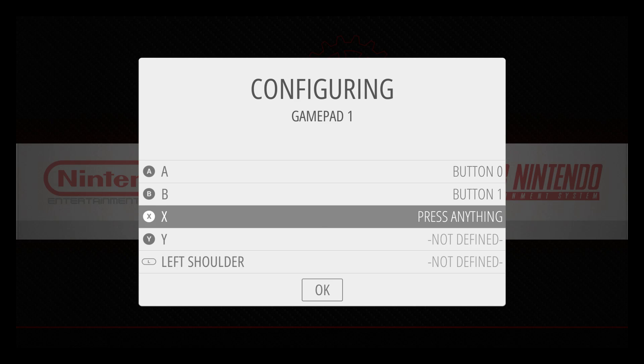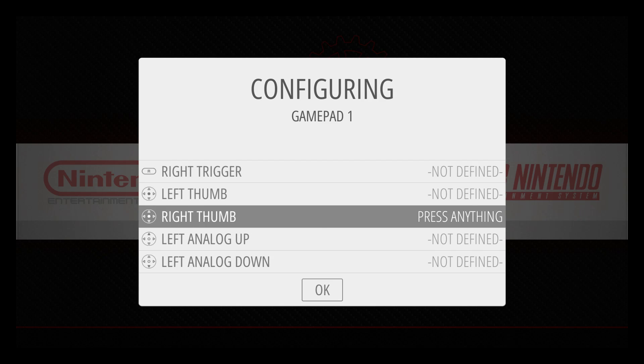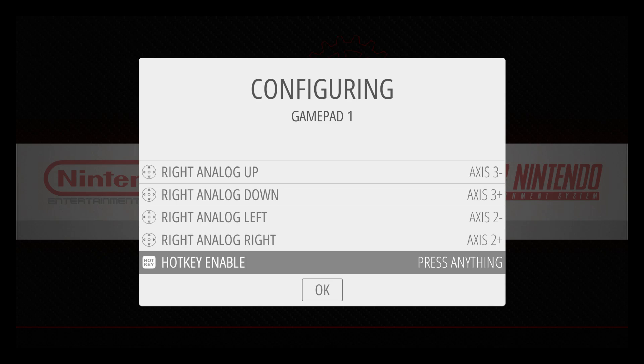A, B, X, Y, Left Shoulder, Right Shoulder, Left Trigger, Right Trigger. Note that it may not detect those two — we'll have to go back up. Finishing up: Right Thumb, Analog Left Up/Down/Left/Right, Analog Right Up/Down/Left/Right. My hotkey is going to be the Xbox button in the middle.